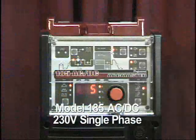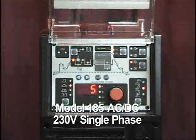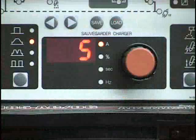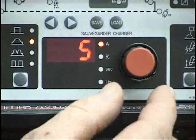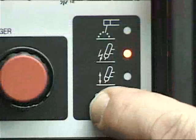The model 185 ACDC is a self-contained 230-volt single-phase power supply. The power supply is equipped with a digital LED display, gas solenoid, built-in slope and pulse functions, AC or DC output, and TIG or STIG welding processes.